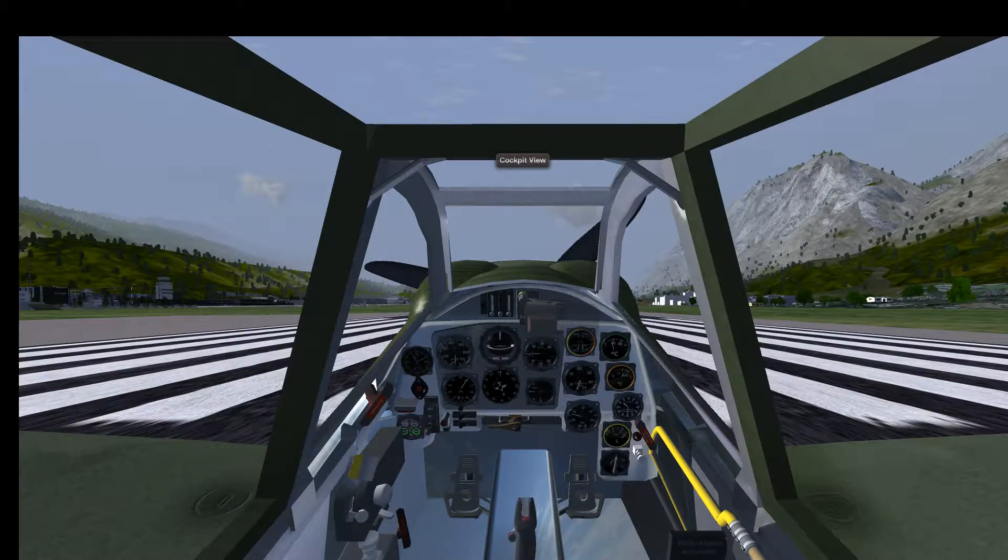The model and cockpit of the Messerschmitt 109 is one of the nicest of all the World War II warbirds in Flight Gear. I think it's only surpassed by the P-51 Mustang model in Flight Gear, but I really like this model a lot.